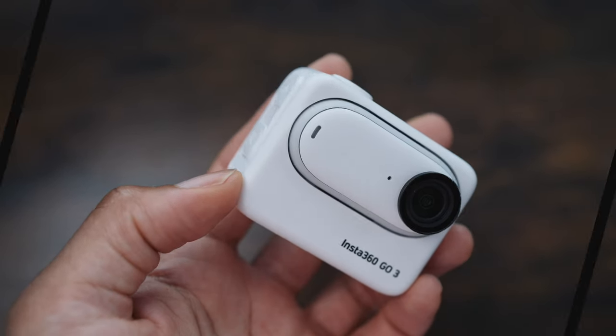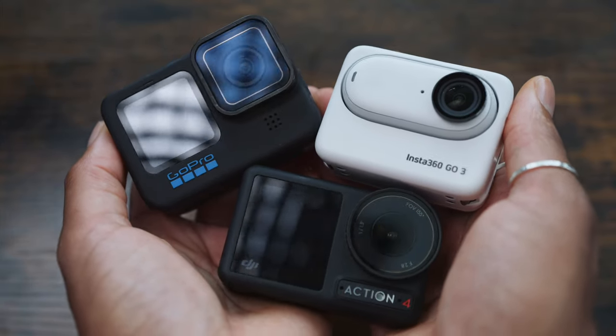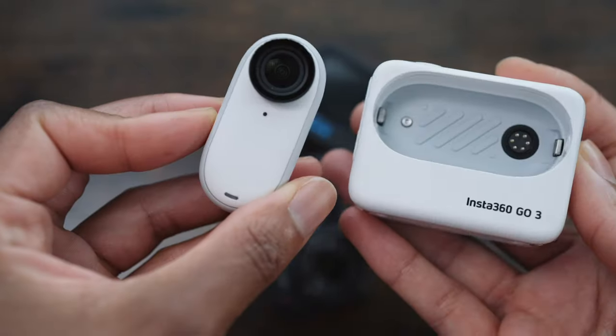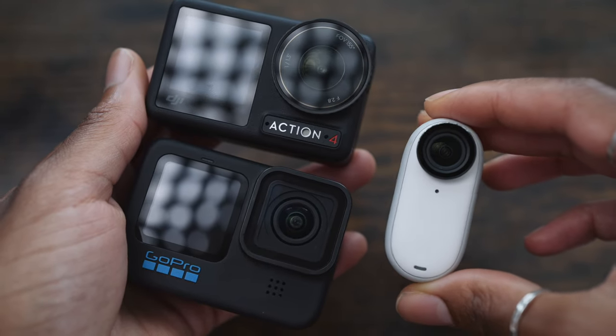The first advantage is its size. When you put this up against the Hero 11 or the Action 4, they look similar — like normal action cameras — until you take the Go 3 out of its action pod. This is where you get a tiny, inconspicuous camera that is lightweight, unobtrusive, and discreet. To give you an idea of what this is like to vlog with — even if it's not going to be your main vlogging camera — if you're just out and about getting POV shots or doing a piece to camera, this is what the footage looks like and what the audio sounds like.